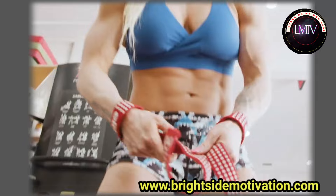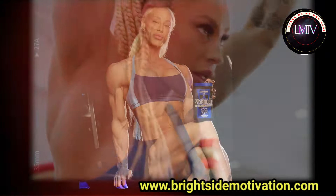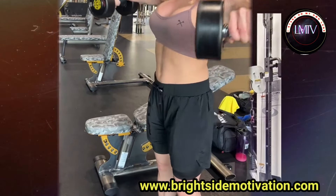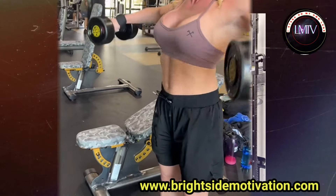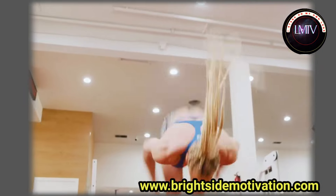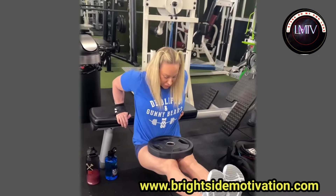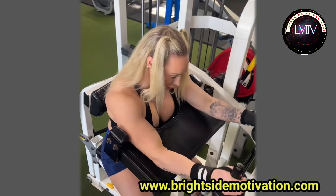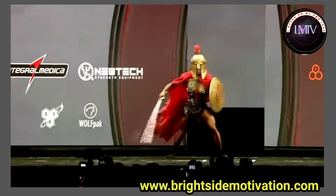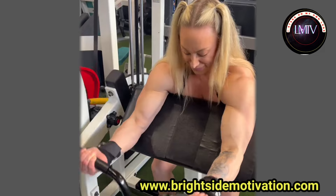Number four: single arm cable lateral raises. Continuing to burn out her deltoids, Missy performs cable lateral raises. She stabilizes her body to focus the tension on the deltoids.